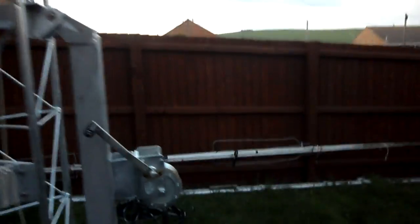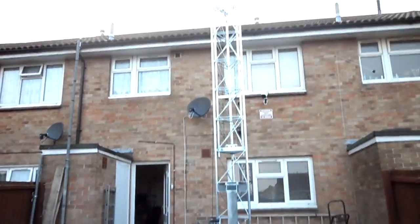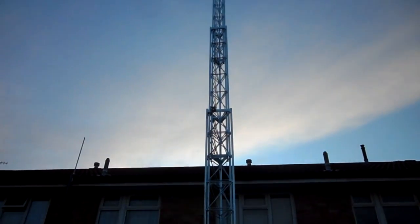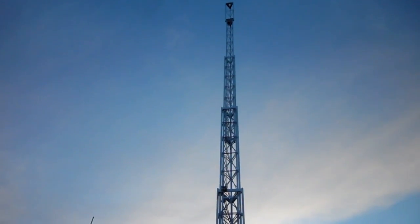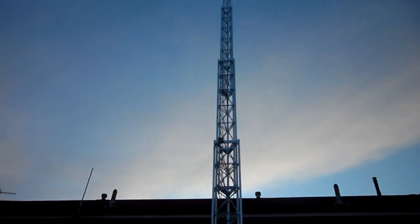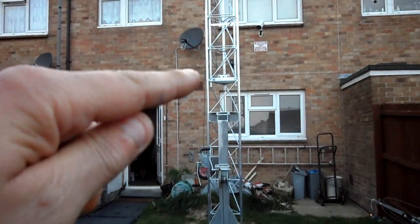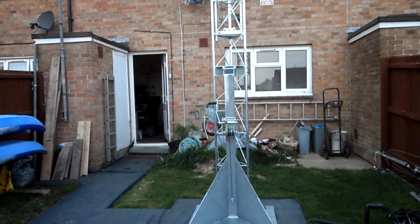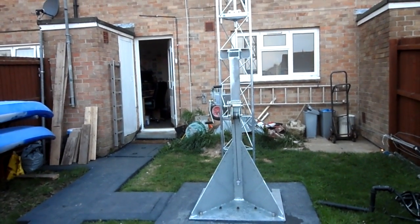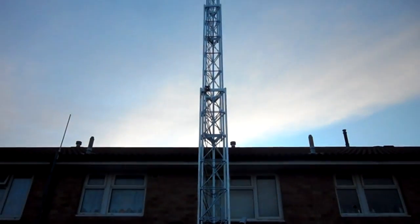I'll just show you from the bottom of the garden to give you an idea. That's halfway at the moment — pretty much halfway. You can see it here. It's about halfway. That's pretty high.